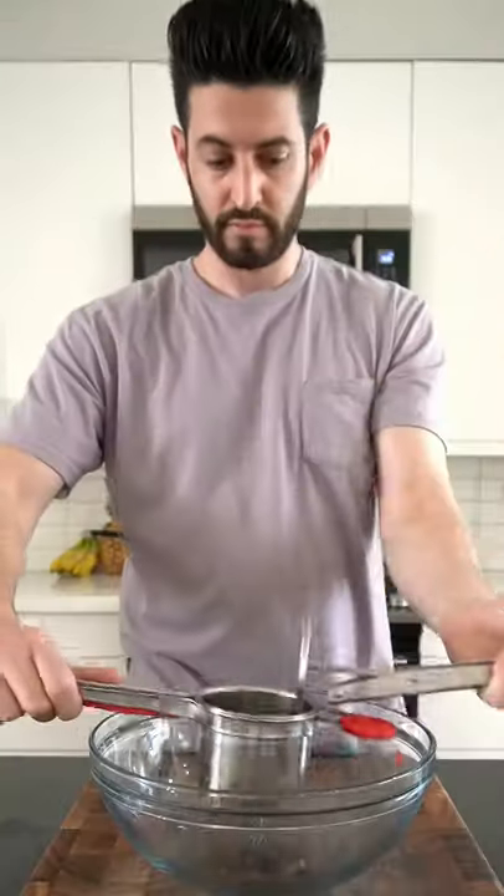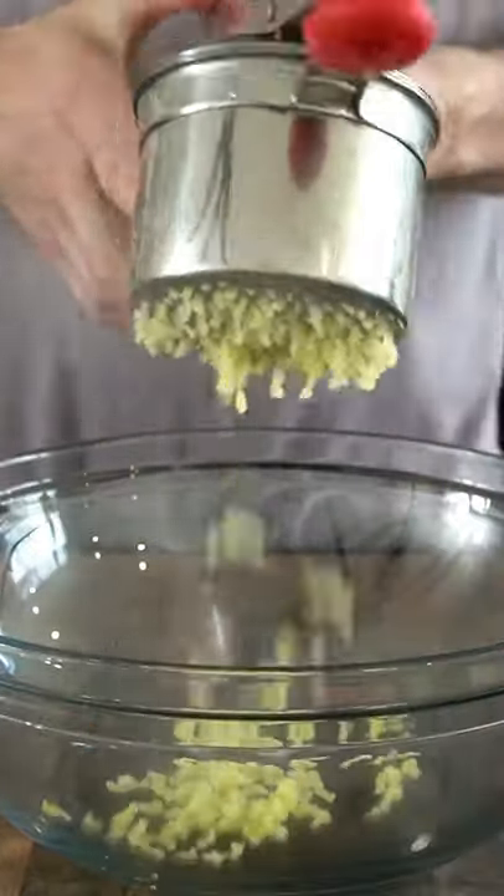Peel about a half a pound of Yukon Gold potatoes and boil them for 15 minutes or until they're soft and tender.